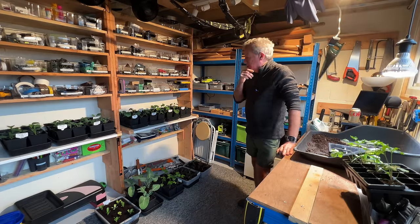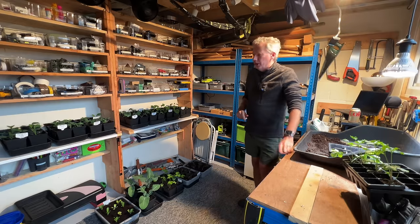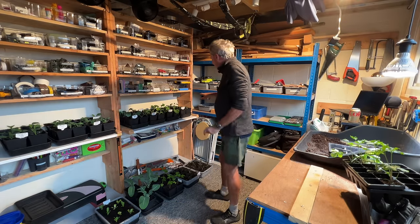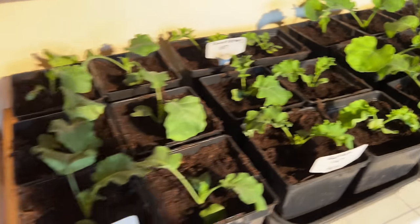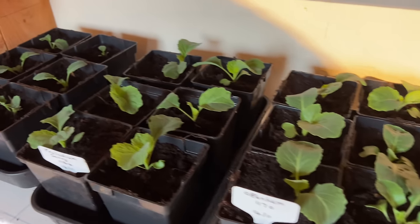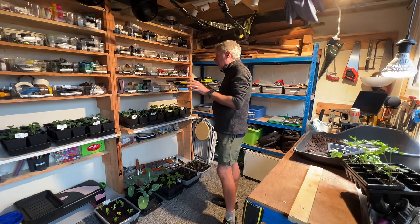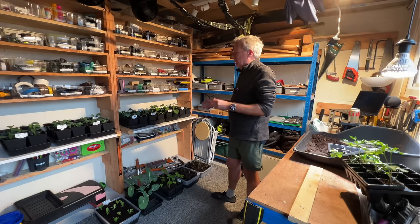I'm in my workshop today, which doubles as a potting shed. I'm really here to do sewing but I thought I'd show you what I did yesterday. These are all the little brassicas I'm growing for a spring harvest. I'm experimenting with starting them much later than I normally would, bringing them on under grow lights because I've got quite a lot of spare grow light capacity at this time of year.